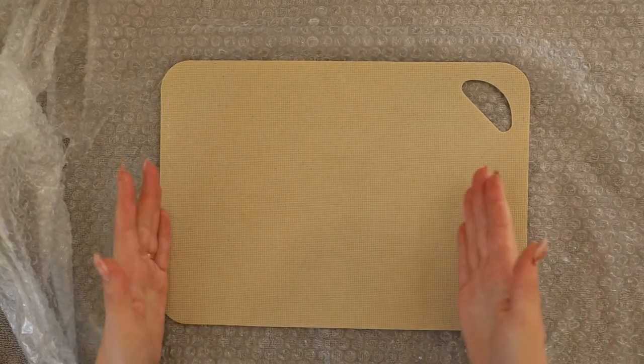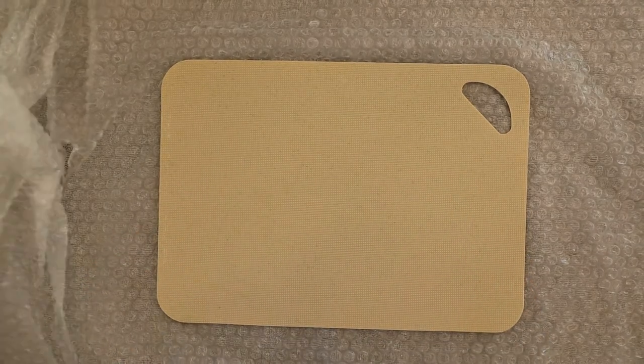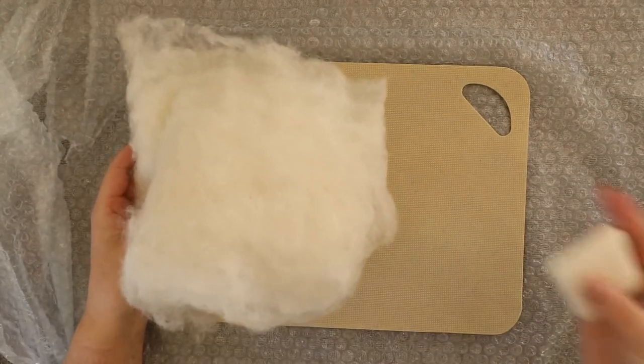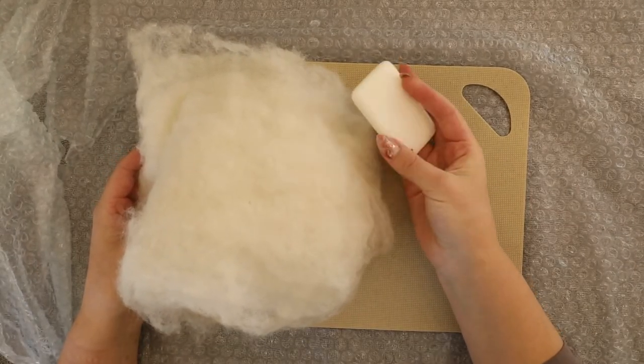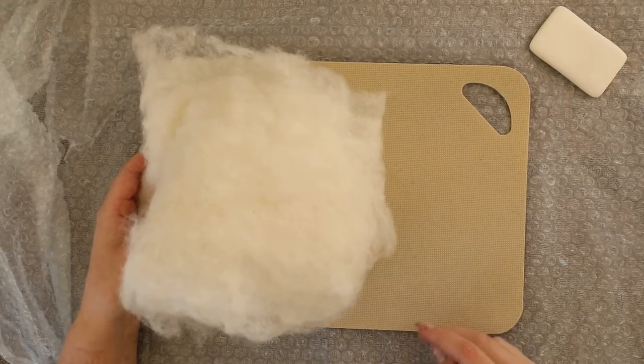Wet felted pieces tend to shrink during the wet felting process so our final piece will be a bit smaller. Please note that the type of wool you're using can also affect the shrinkage, so maybe your piece will become smaller than mine. Then just go ahead and create another one.